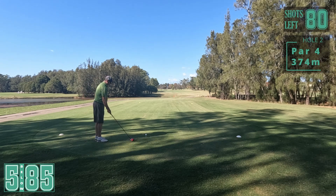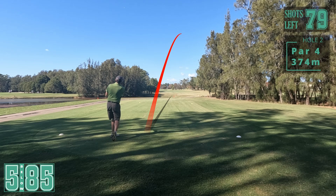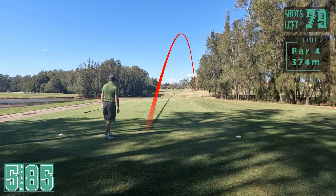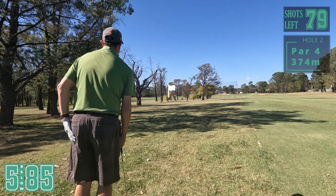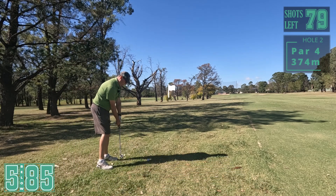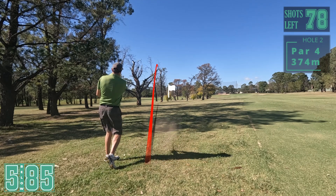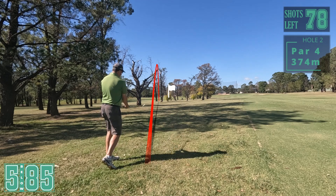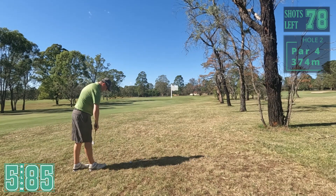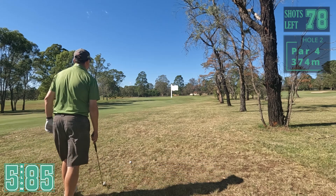Second hole, straight away par four. Oh, a bit heely. Coming up the right, we've gone past the trees which is good, so we've got a shot at the green. 150 metres out, that's a seven iron. Way too fat. That last one I was just worried about the height, wasn't concentrating - hit it fat. So I've got 90 metres now.